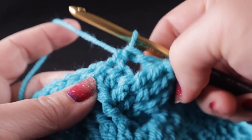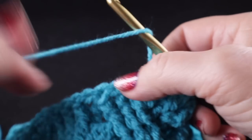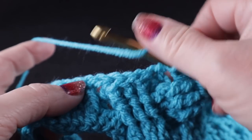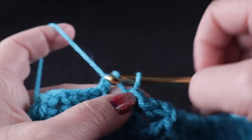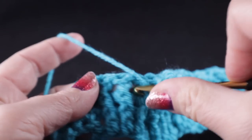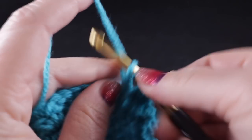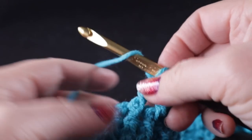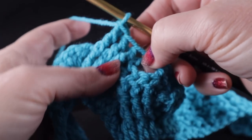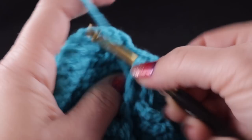Now we work a half double in the next half double crochet, and then we're going to skip the next three stitches. We're going to cross these two cables, but we're going to cross them differently — in the same way we crossed the cable down here by working in the front. Skip the next three stitches, half double in that next space, then front post treble in the next three stitches. Now working in front of these last four stitches, we're going to front post treble in the three stitches that we just skipped.